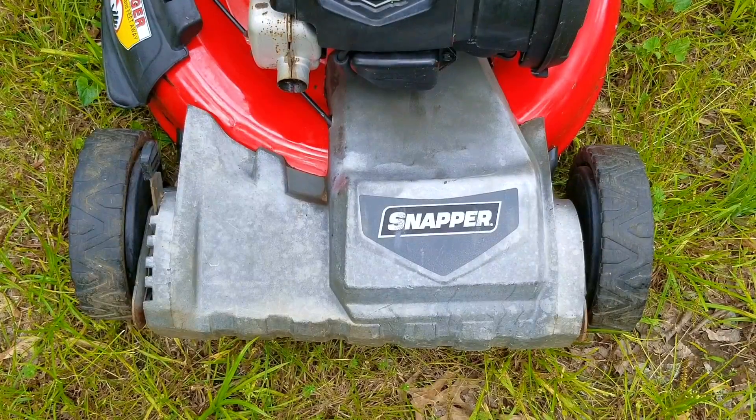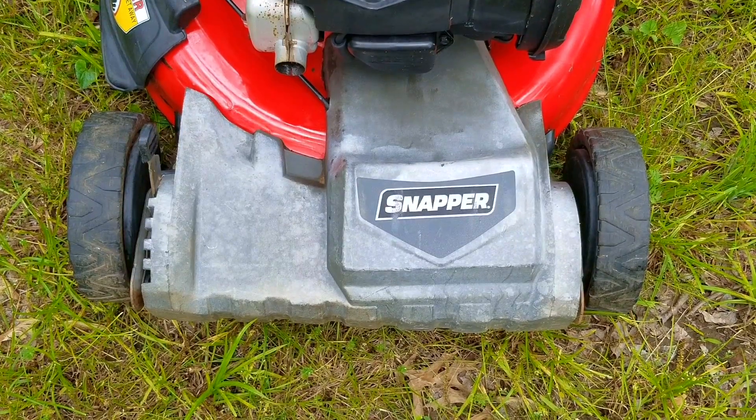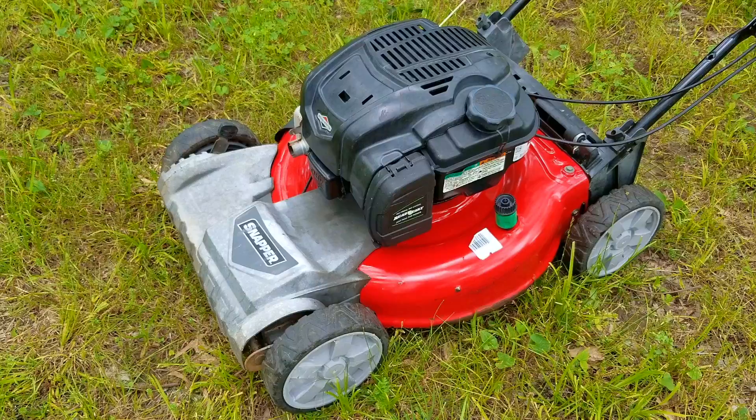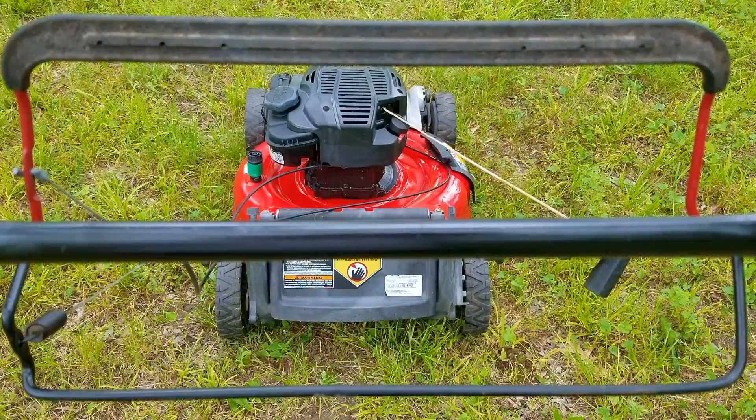In today's video we're going to be looking at this Snapper branded lawnmower. The problem is that it starts but it doesn't run well at all, and it's shaking way more than it should. The most common reason for a mower to shake like this would be a bent crankshaft, or something as simple as part of the blade breaking off and causing it to be out of balance. Hopefully this will be the easier problem, because otherwise this video could turn into a nightmare.